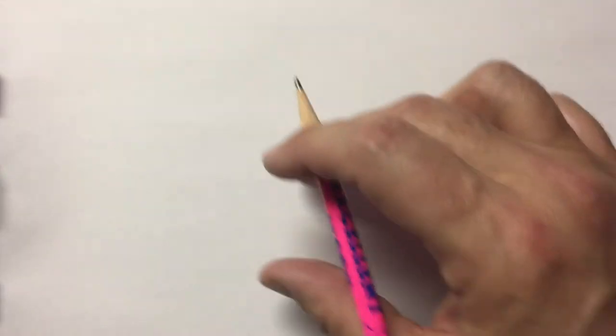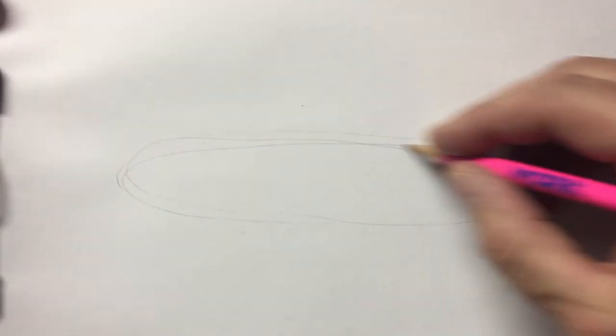We want to start right in the middle of our paper with a long skinny oval, about like that.